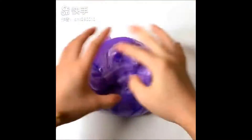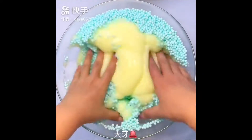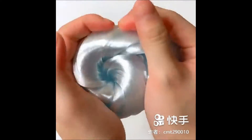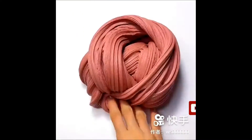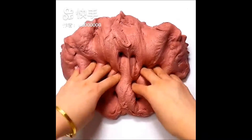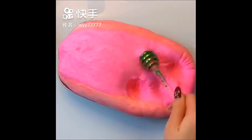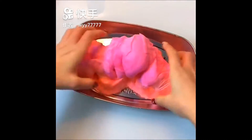There's no water in raisin. Let's make a pot. Mix, mix, mix. Let's take a look at the pot. It's so good. It's so sweet.